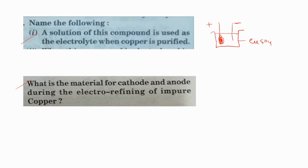What is the material for cathode and anode during the electrorefining of impure copper? You should remember that anode mud is the impurities associated with impure copper. So, impure copper should be connected to the positive terminal of a battery — it should be the anode. At the cathode, deposition of the metal will be taking place, so a thin strip of pure metal should be kept as cathode.